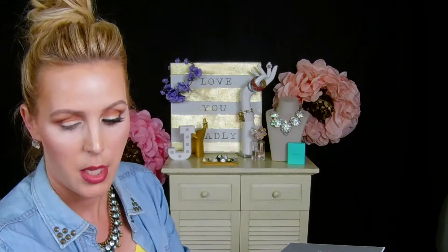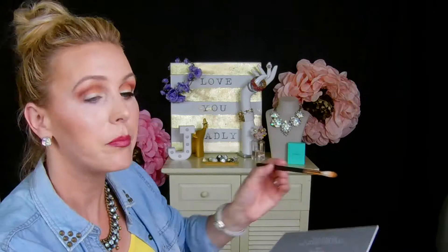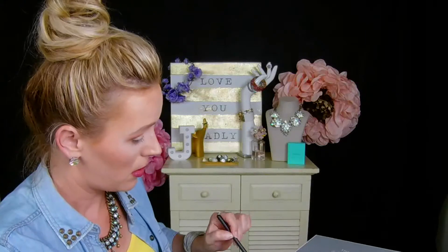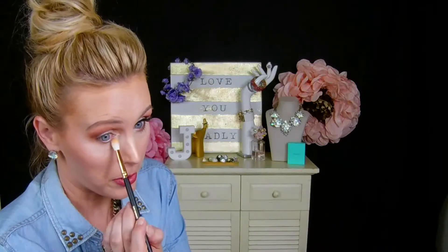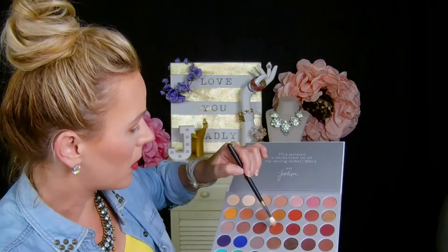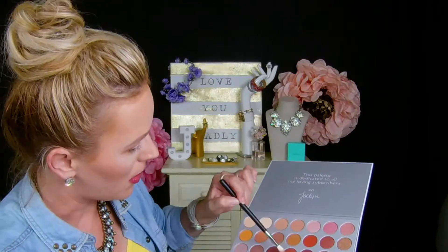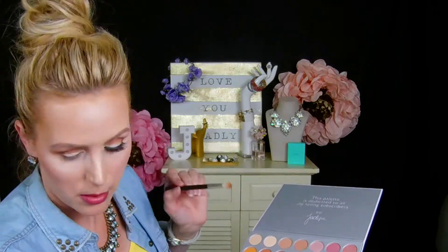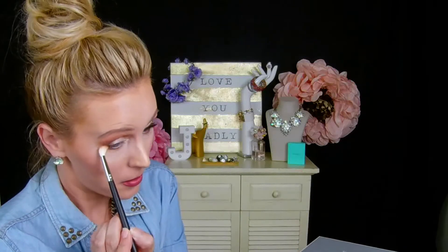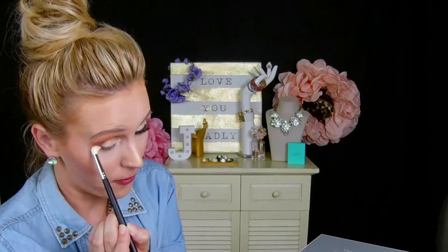Now we're going to work on the lower lid. I'm just going to take my R37 brush back into Creamsicle and go right along that lower lash line. We really want to just blend this out, so don't worry about being precise — blend it all the way up. Then we are going to go into Roxanne and apply it to the outer half of the under eye.